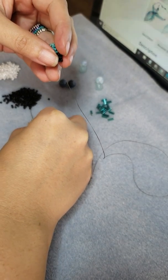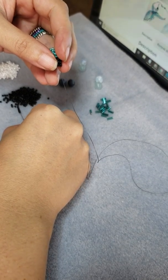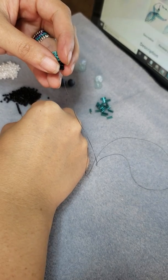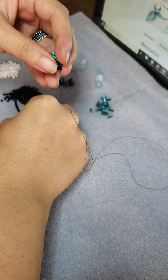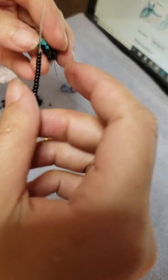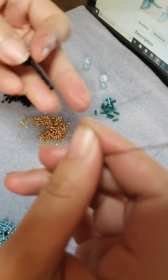So now I add — actually 13: 3, 4, 5, 6, 7, 8, 9, 10, 11, 12, 13. So there's 13 here.